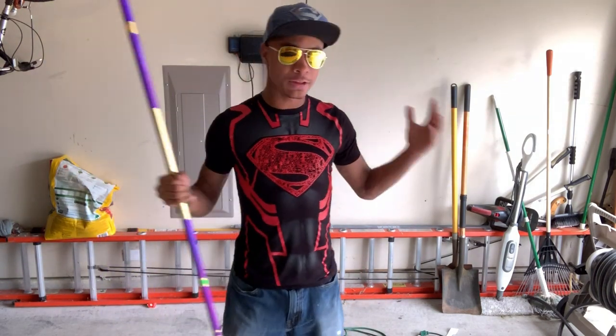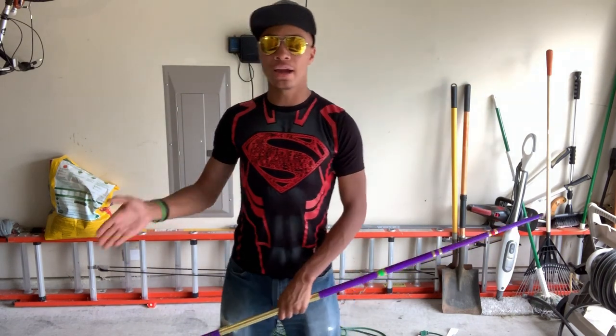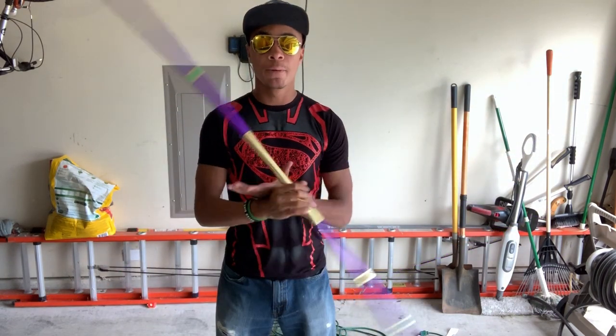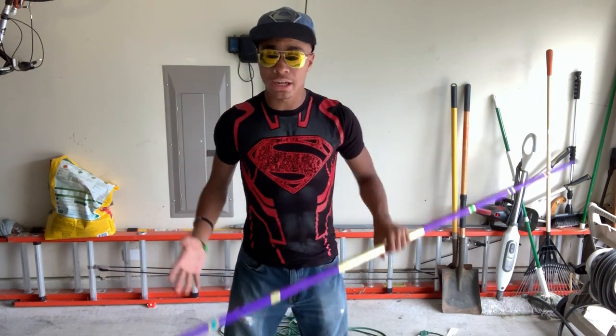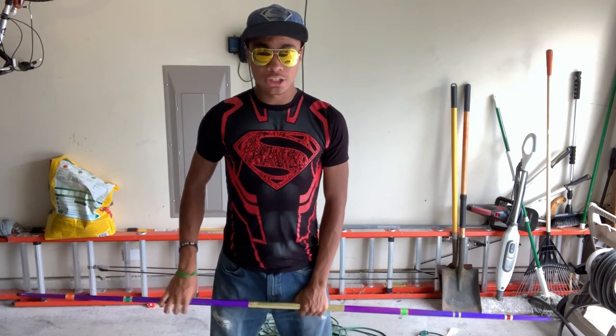No one way is necessarily better than another way, but I'm going to show you my way of doing the frontward-facing bo staff spin. I'm gonna try to teach you how to do this without hitting my garage too many times.